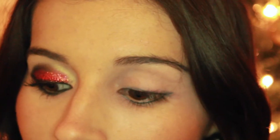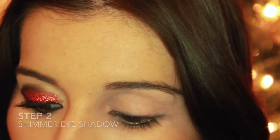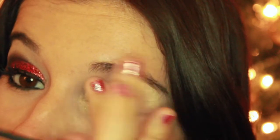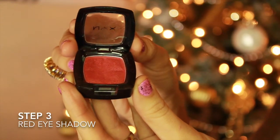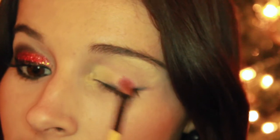We're going to apply some shimmery white eyeshadow to the inner corner of our eye and to the brow bone area. I'm going to use my finger just to blend it in a little bit. Then we're going to apply our red eyeshadow, starting at the middle lid.